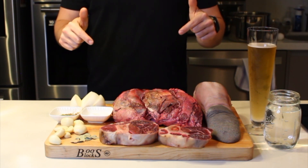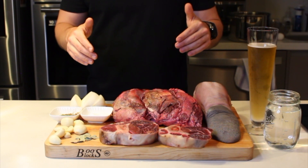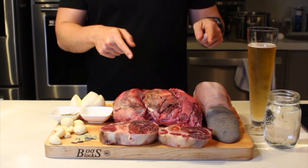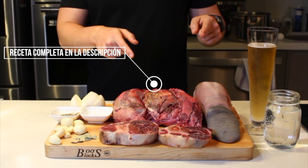As I said, today we are going to make a real barbacoa — none of those things from the middle of the country with lechuga and cream. Today, we are going to make barbacoa with what I have here: lengua, cachete, and chambarete.